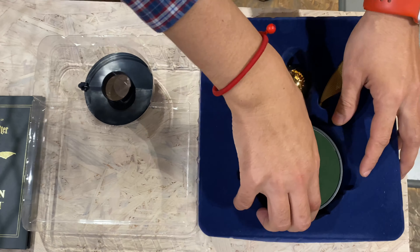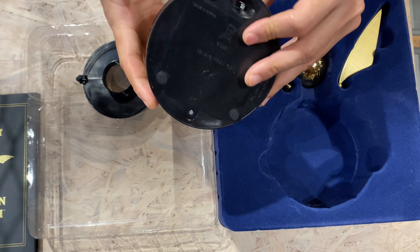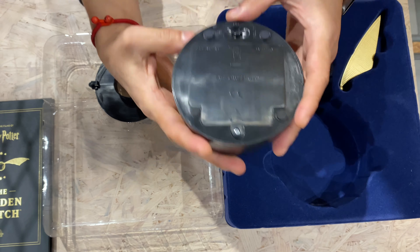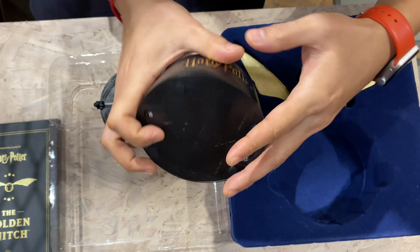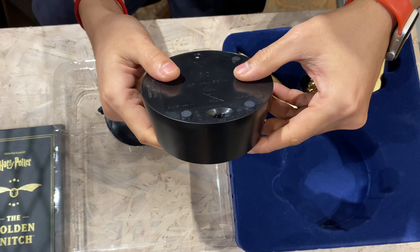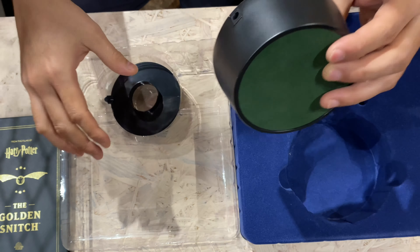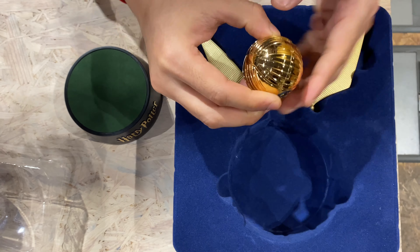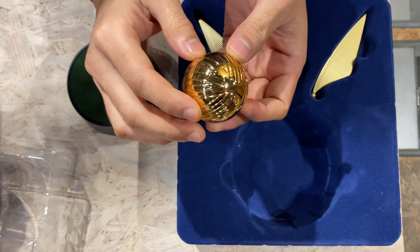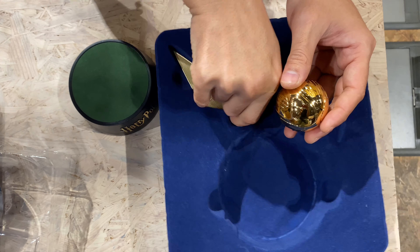What we have here: nice engraving of the Harry Potter trademark. And here there's a toggle button for on and off. You have to put the batteries in. And here is the golden snitch — check it out! And then these are the wings.